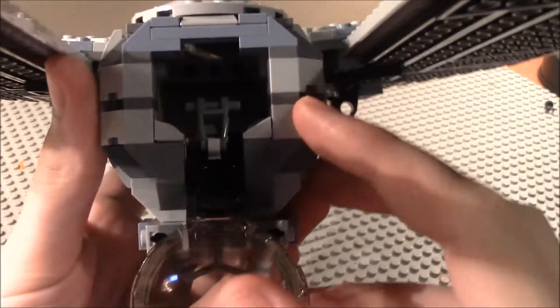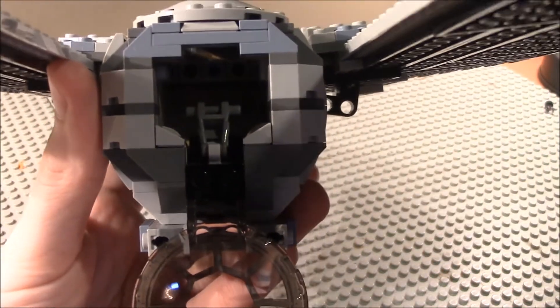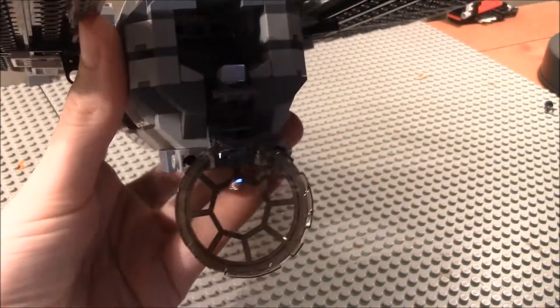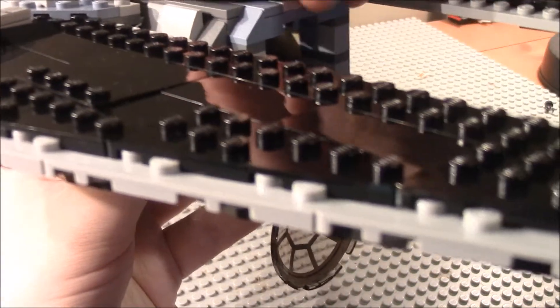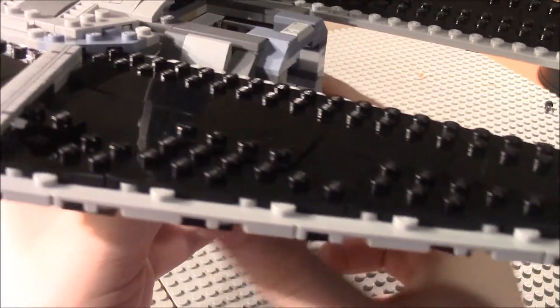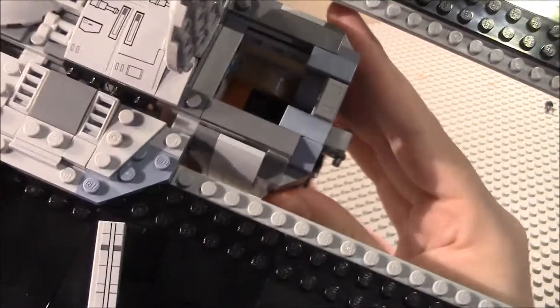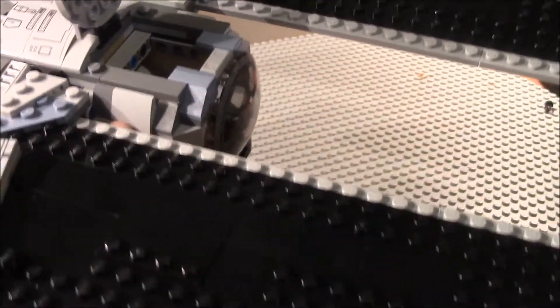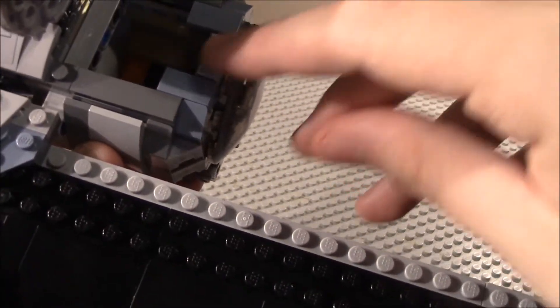There is room to put a pilot in the cockpit. You can move the canopy down to place the minifigure in, or you can raise the top up and put the pilot in that way as well, which is a very cool feature. There are also a lot of ingot pieces inside the cockpit area.